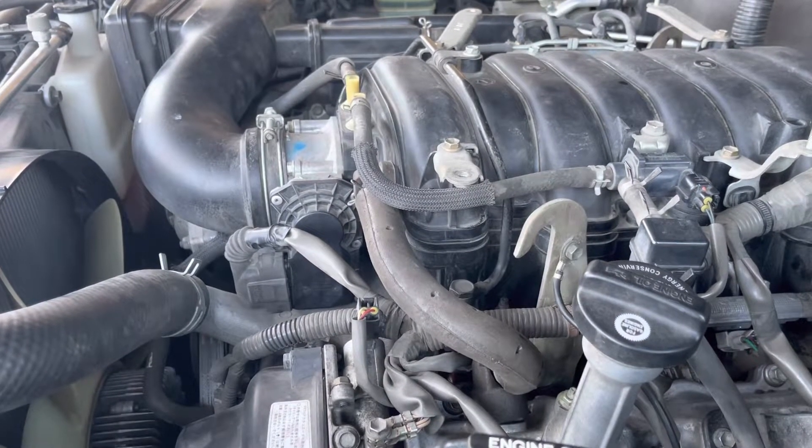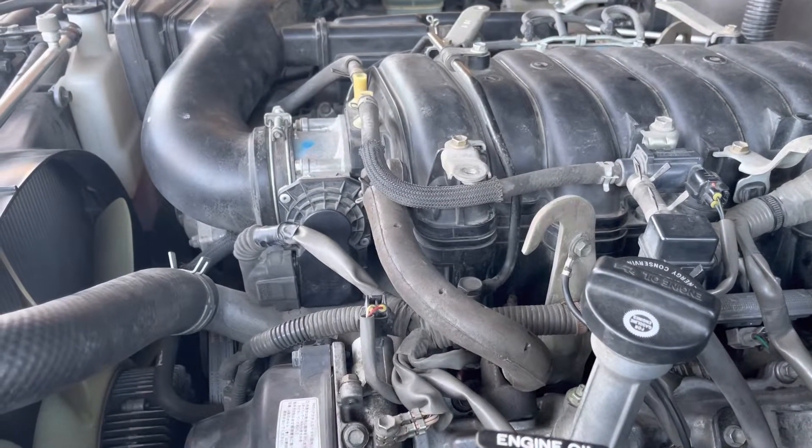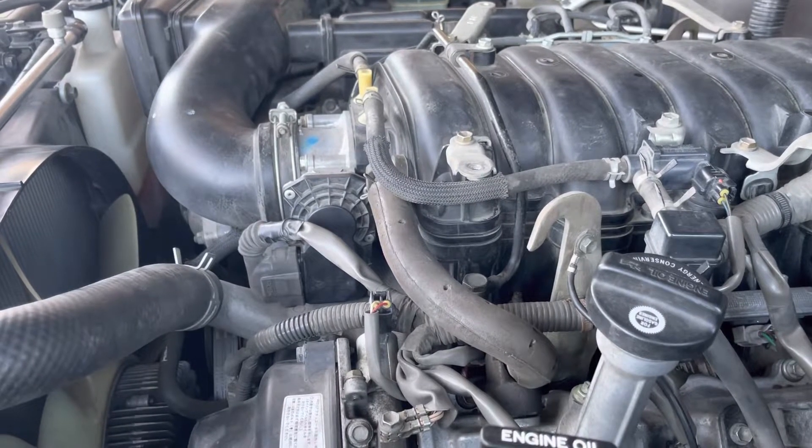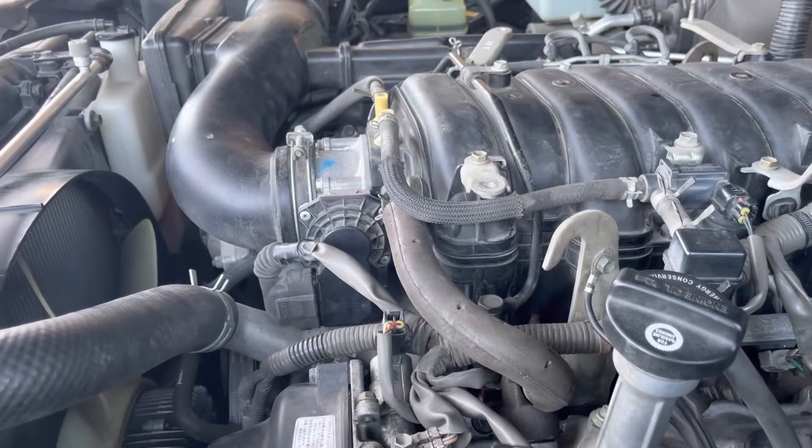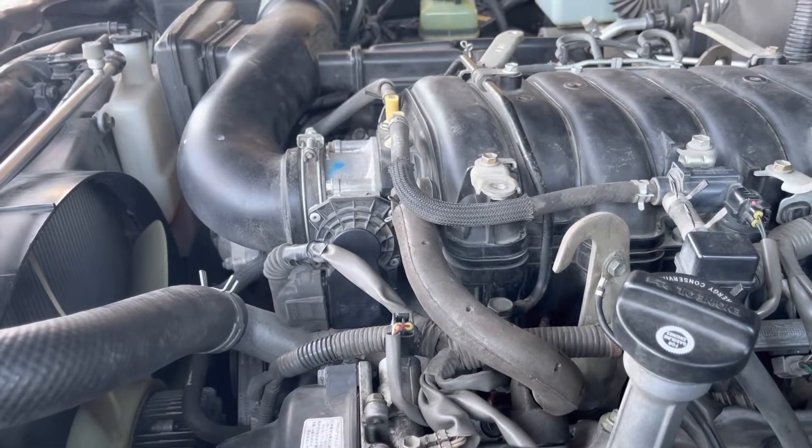Hi guys, so I was finally able to put all the parts back in and there is no more leak. I tested this car — there's no more leak. So there are a few things that I want you to know.